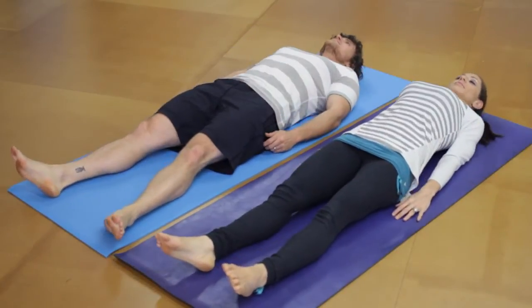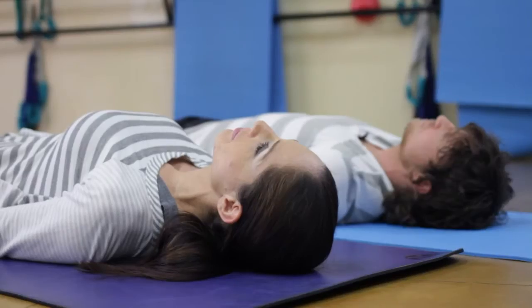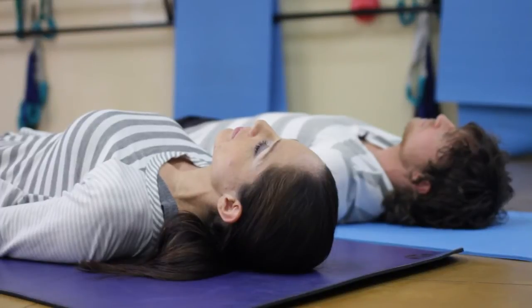You can measure it at the store, or you can just lay down on the mat and see what suits your needs best. Typically your feet and hands, or at least your head and ankles, want to be on the mat at all times while laying in a supine position.